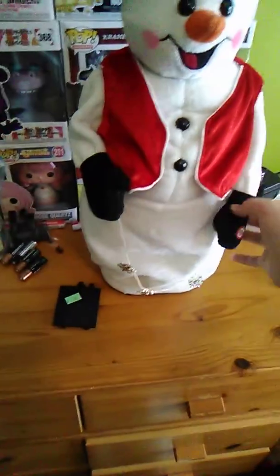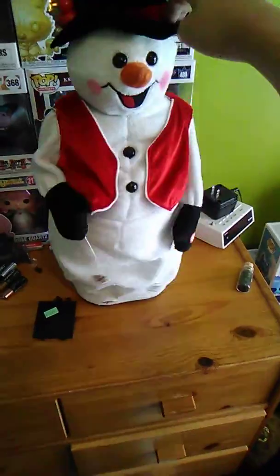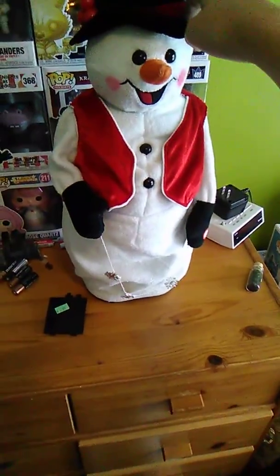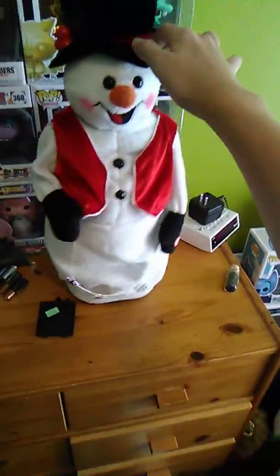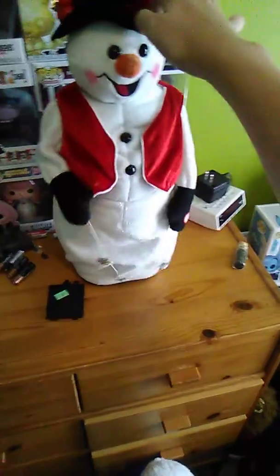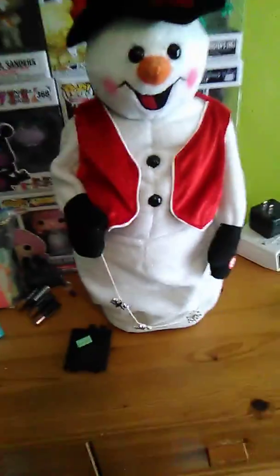Now just play him one more time, because why not. But yeah, that's him. Here's a better look at him — his dislocated arm, and his non-dislocated arm.